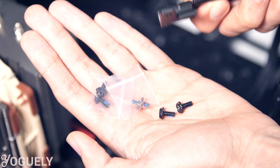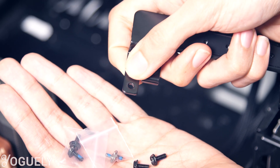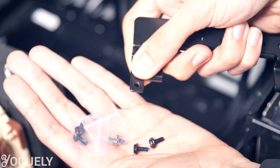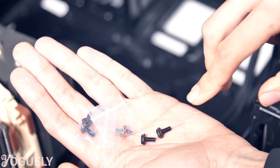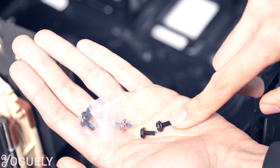The screw for the motherboard will be a little bit longer so that it can go through this metal from the holder and still grab onto the standoff in the motherboard screw hole. For my computer case, this screw will work here, so those are the ones I'm going to use.